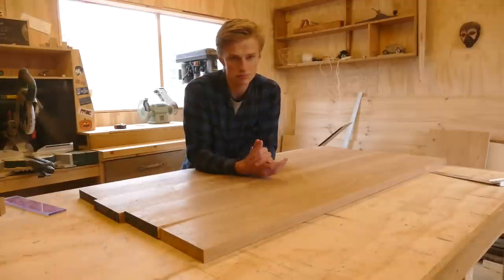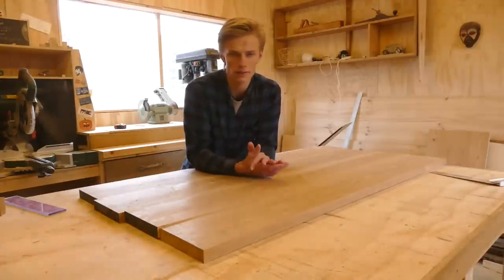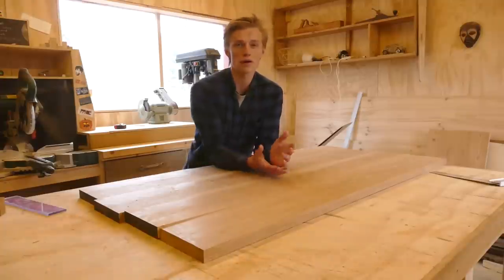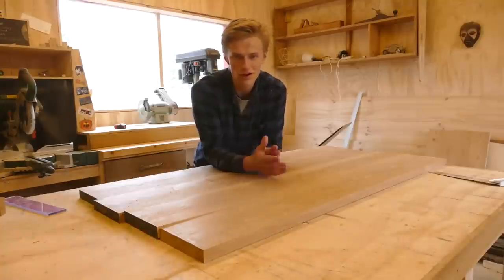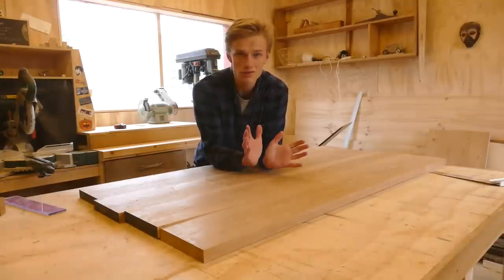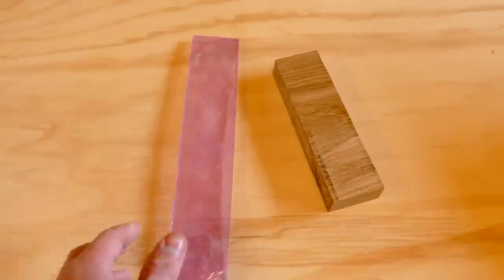What you normally see people use is either a domino or biscuit jointer. I don't have that and I don't have the money to go and buy one, so instead I'm going to show you a trick that works just as fine and it's pretty much free. All you need is a piece of wood and a piece of plexiglass.